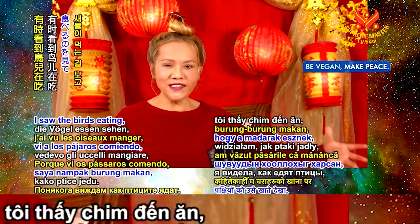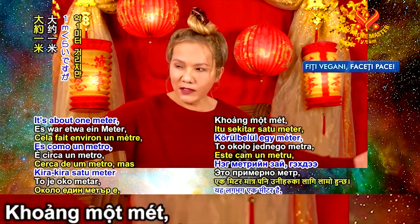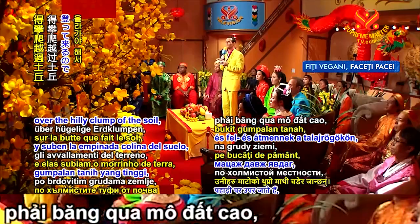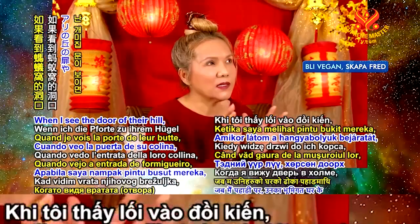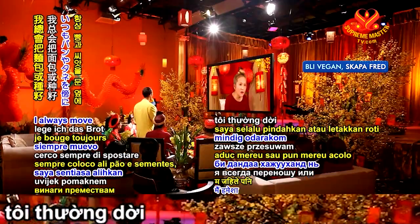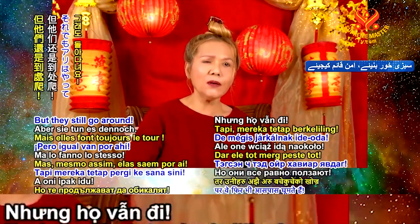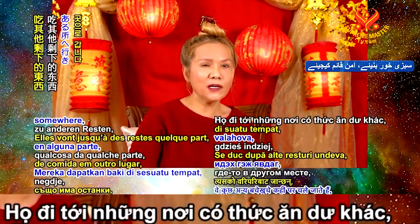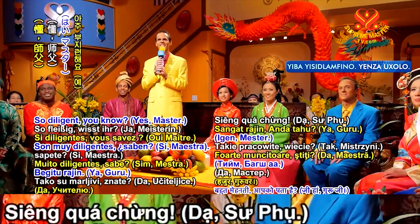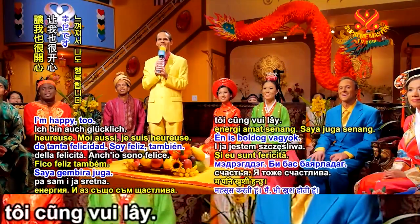Sometimes I saw the birds eating at a distance and there was something left, and the ants go all that way — about one meter, but for them it's so far, up over clumps of soil. I feel so sorry, so I always move the bread next to their ant hill so they don't have to go so far. But they still go around — different groups. So diligent. They're all very happy — I feel happy energy from them.